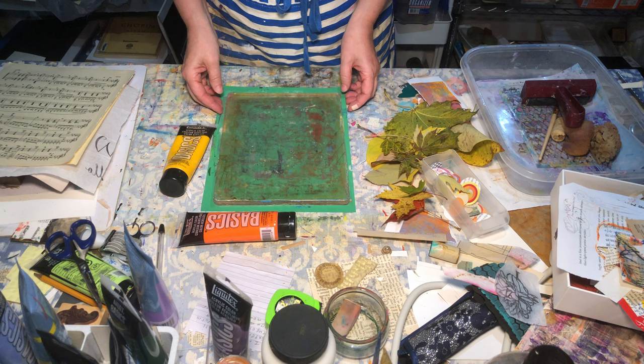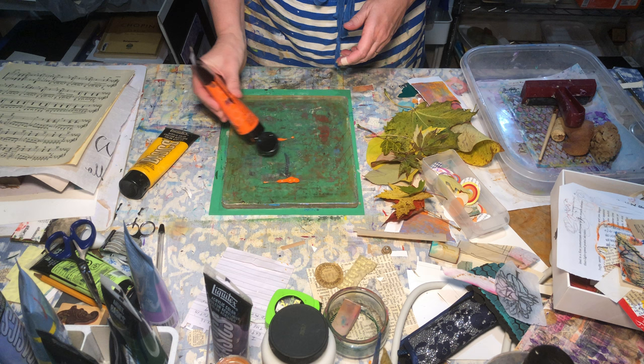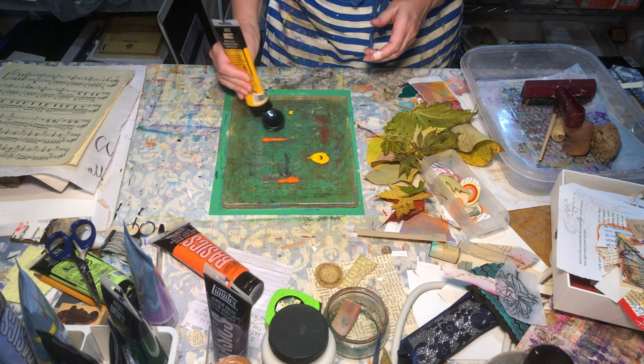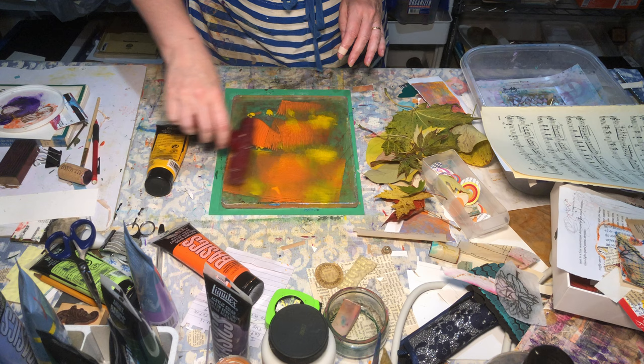Hello everybody, thank you for stopping back by Wild Bird Creative. I'm just going to do some work on my jelly plate today. I picked up some leaves while I was out for my walk and I'm just going to pull some prints and have some fun. I've got my papers already and I've got my leaves already, so let's just get started.